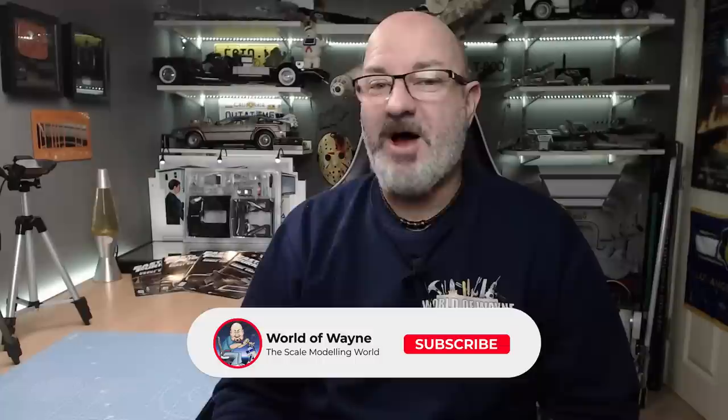Hi all, welcome to my channel, welcome to my world. It's the world away, and god I love new build day. We have got a brand new release from a brand new company called Fanhome. We have now got Dominic Toretto's Fast and Furious Dodge Charger.